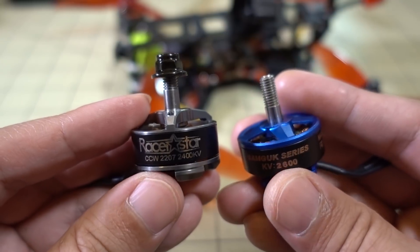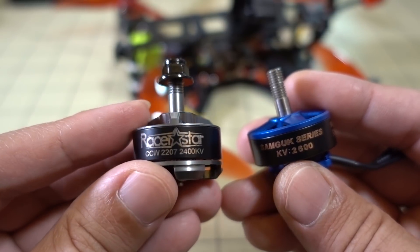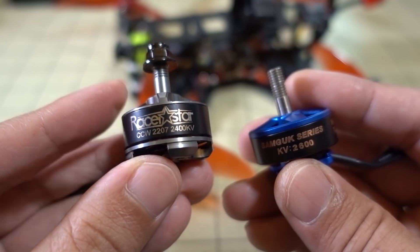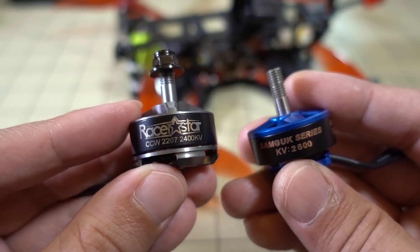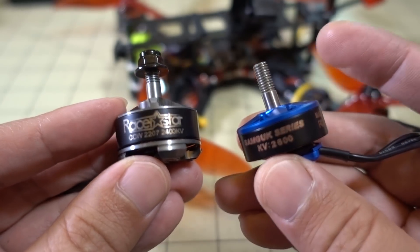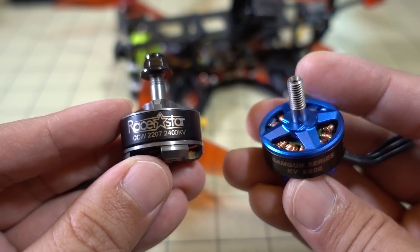I've got a whole bunch of motors that I have to start flying. The RacerStar is probably the cheapest one out of the bunch — less than $10 each. It comes in a set of four for around $47. The DYS motors are about $10 each and are a very popular budget motor right now.